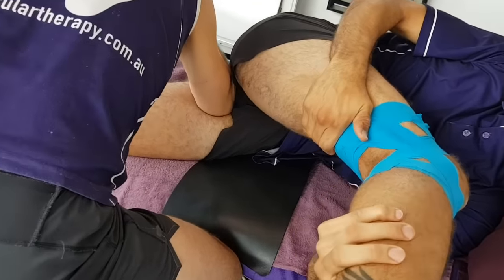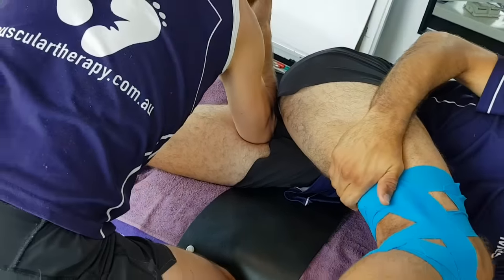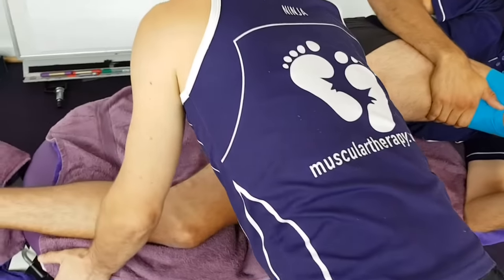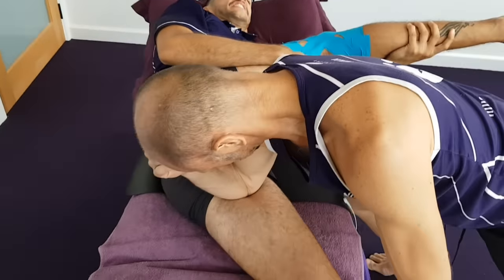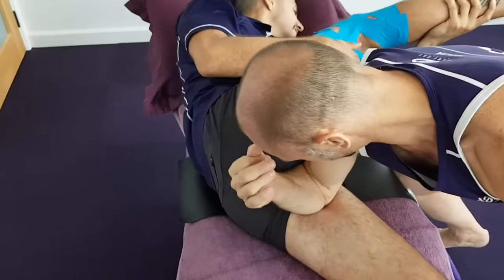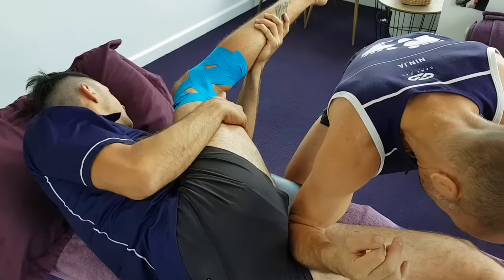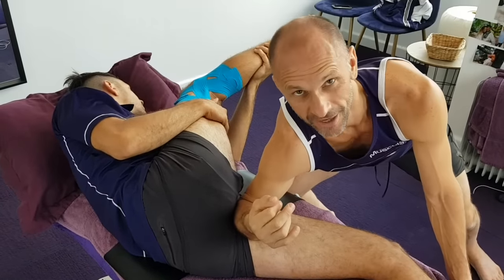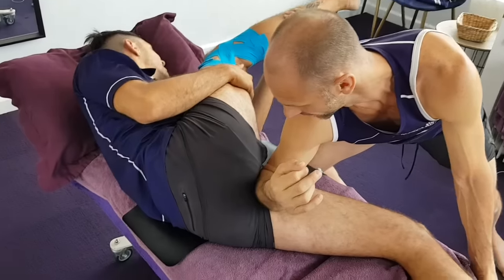There's this deep thing just deep in your adductors that you sense in there, but no one's ever hit it. This is just pure relief when you know that it's getting worked on. Just patience — exploring angles, hitting it, getting that connection. You'll crack the flow and the healing will occur. You feel so good soon afterwards.